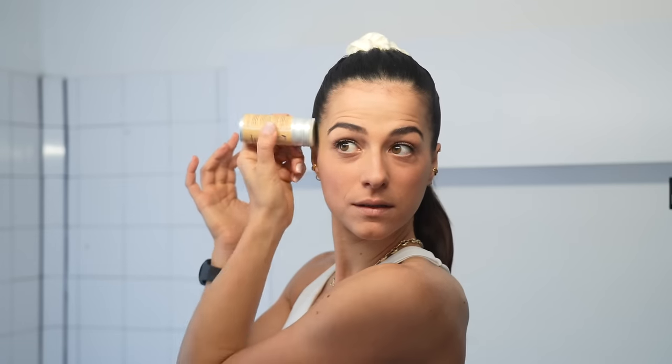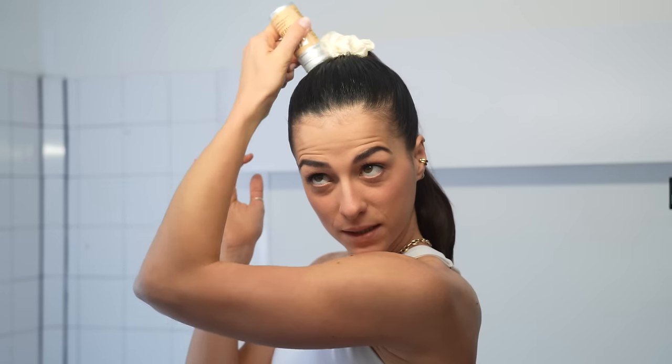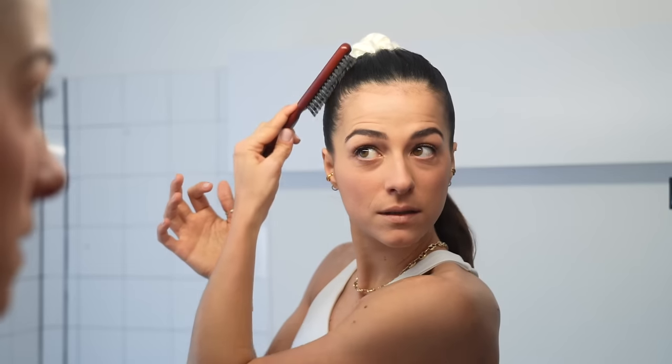Bello. Beh, ci ho impiegato 40 minuti, ma sono proud. È una cera? È una cera in stick, così. E poi c'è questo pennello. Mi sembra ne usi tante, però vabbè. Sinceramente, cosa su chi se ne frega.